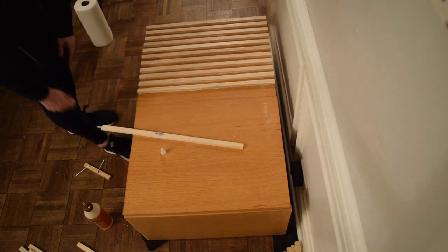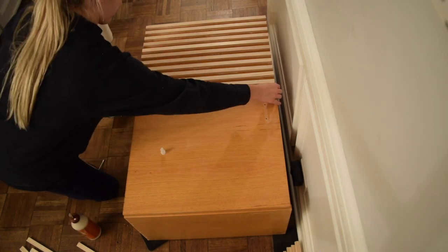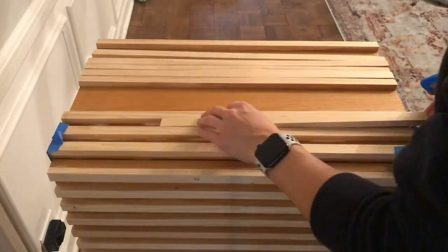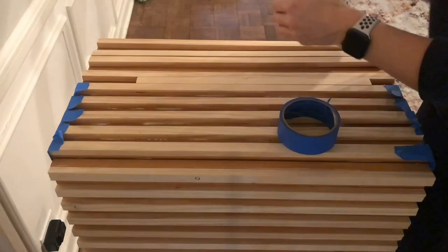I have to say, this would have been a lot easier if I had a nail gun, because I had to go back a few times and readjust the pieces and make sure they weren't sliding. I finally decided to use painter's tape to hold the pieces down and in place so that they would stay where I wanted them to stay until they dried.